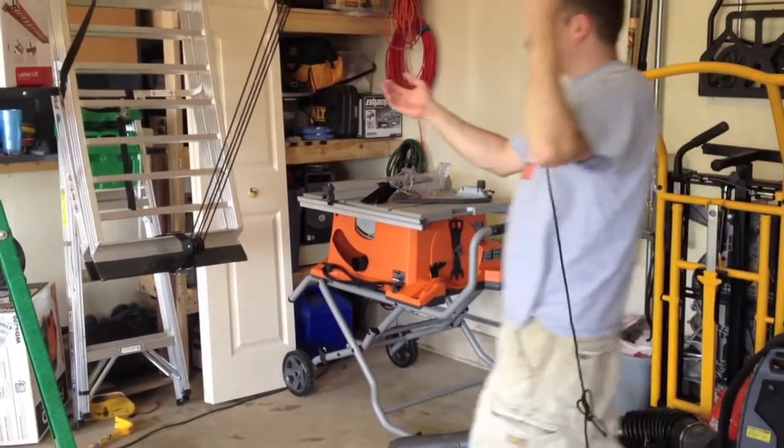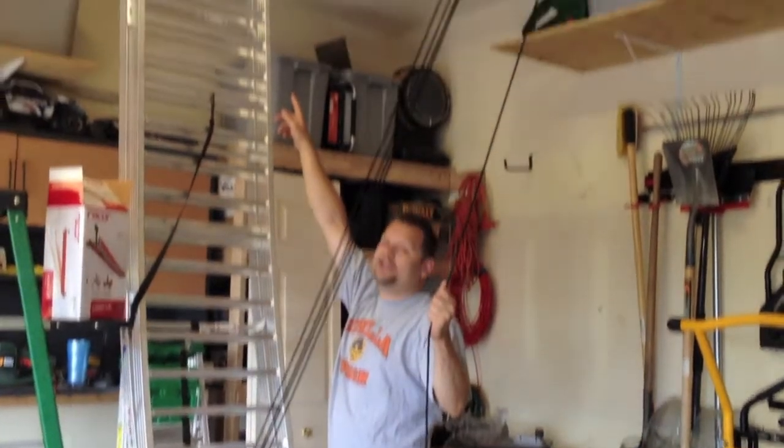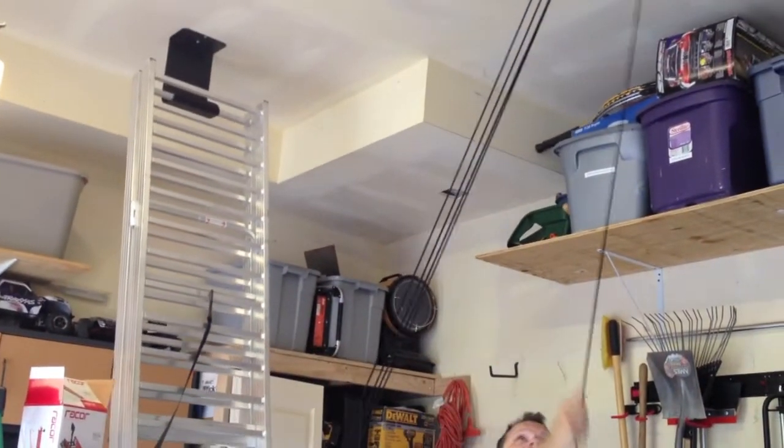What you're going to do is just lift this, throw it on that bracket up there, and then go ahead and start pulling.